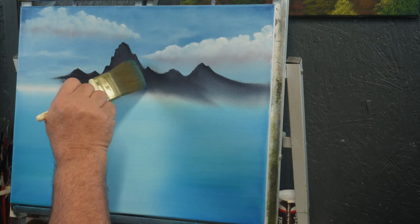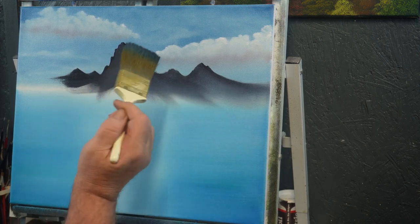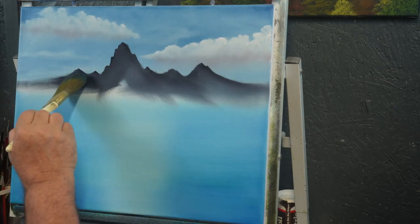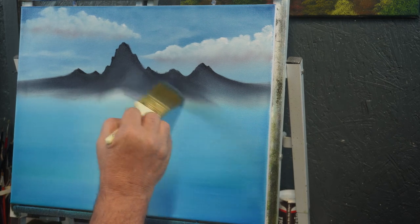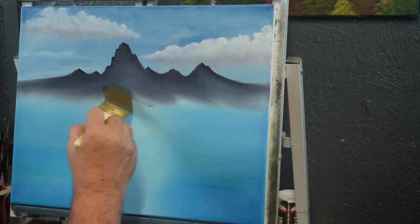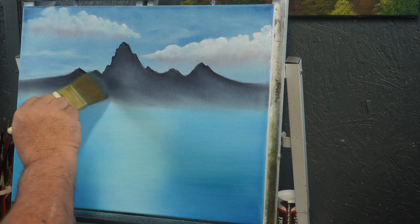I'm going to come up here and start pulling this down, about like so, and then we'll do this side. If you pull down into the water a little ways, don't panic — because there are so many more steps that have to be done in this painting, that little bit's not going to affect anything. Trust me, you have not hurt your painting yet. We're going to pull out as much as we can.